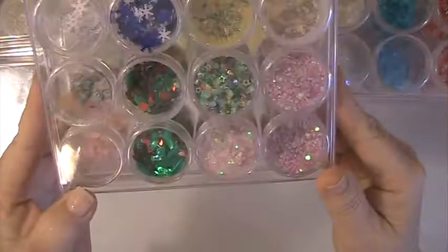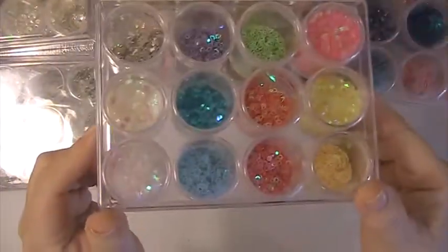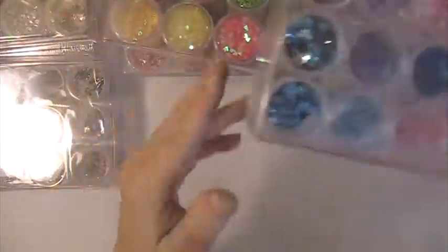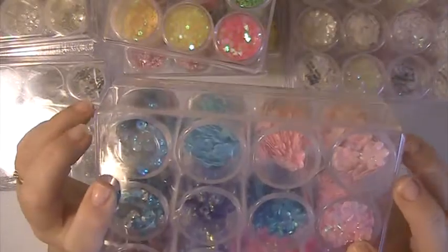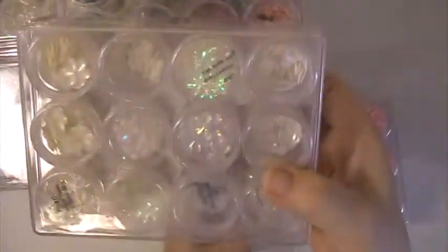These are some shaker elements that I have, as well as here. I really love how you can see what you have in there — the colors. These are sequins. My sequins are stored in these, the ones that I've kept.